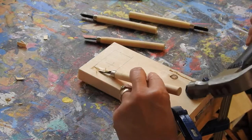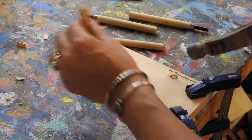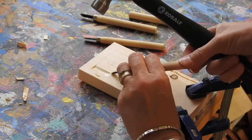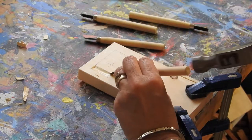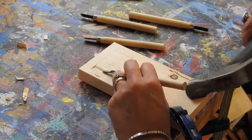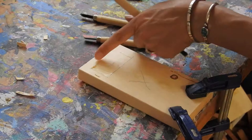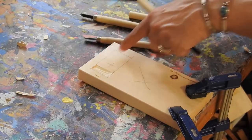Look how low I'm holding the tool. You do need to hold it pretty low because you're carving out the top layer of the wood — you're not going all the way down. And because I've already cut these lines along this edge, the wood peels up pretty easily.